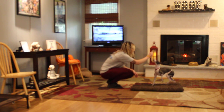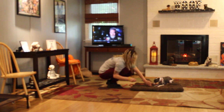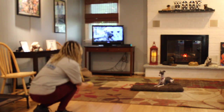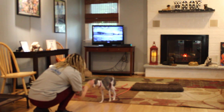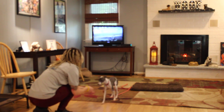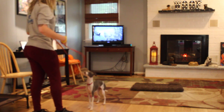Back to her mat. Sit. This is her down on command. And stay. Now if she doesn't come when you call her, you take your leash — because now technically she's doing off-leash coming.